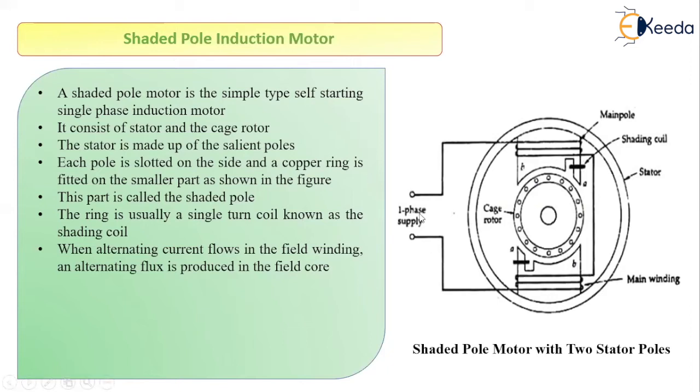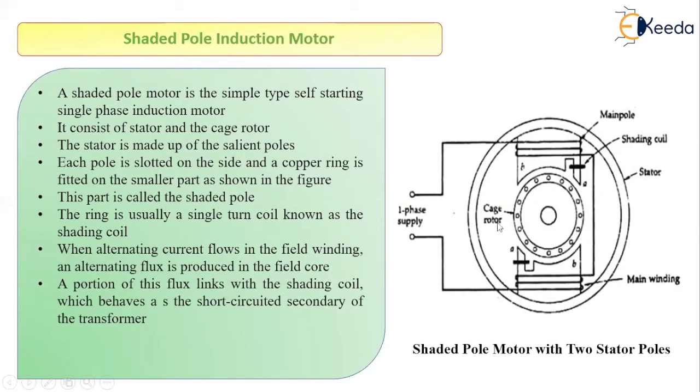When we provide the single phase supply to the motor, the alternating current will start to flow in the field winding of the stator, because it produces the field. An alternating flux will be produced in the core. Since the stator is divided into two sections — unshaded and shaded — part of the flux will link with the shaded coil and some part will also link with the unshaded portion.